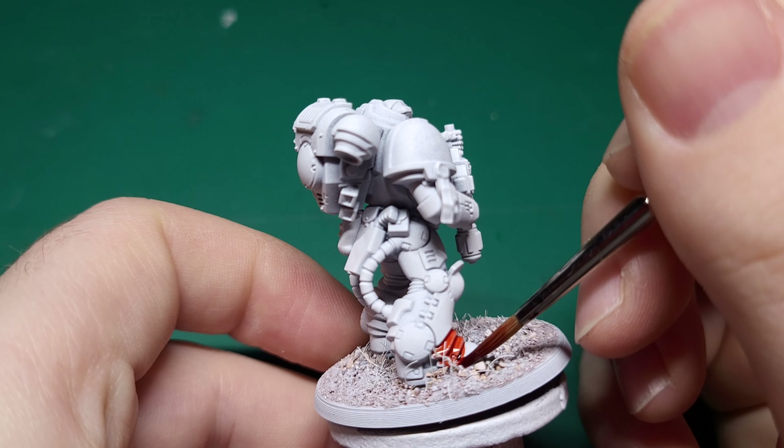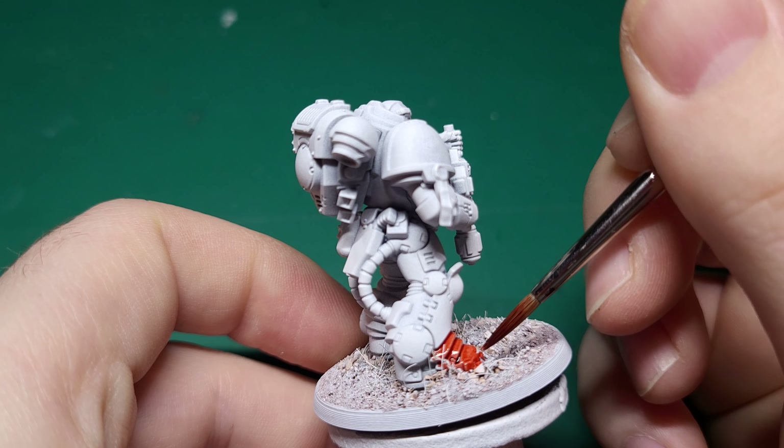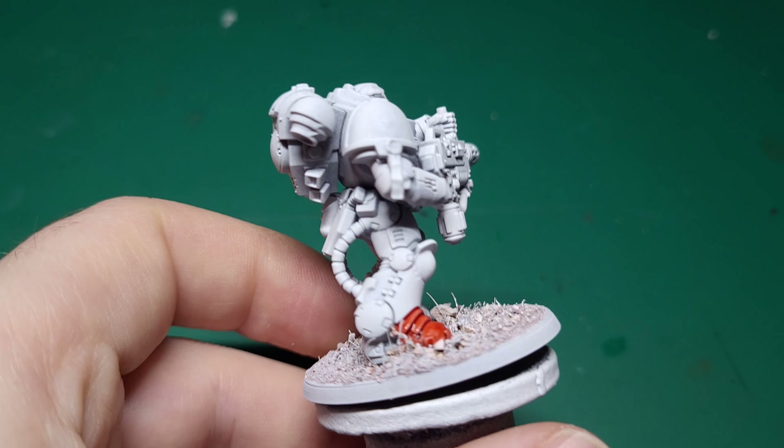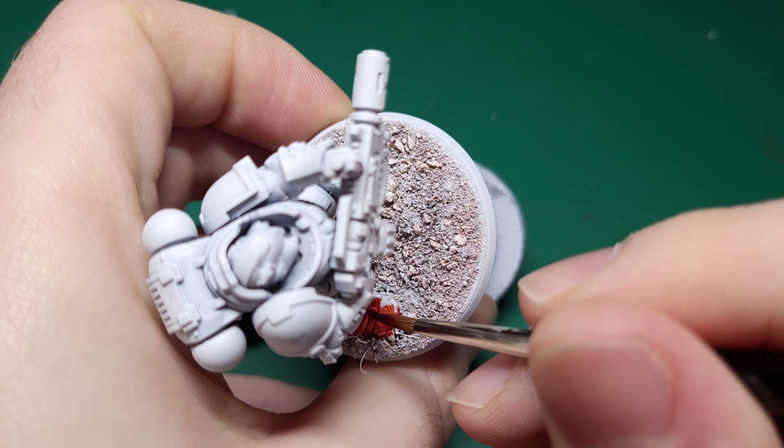Hello and welcome to my contrast and speedpaint tutorial for Blood Angels Space Marines. Don't forget to like, comment and subscribe if you want to see more of this kind of content in the future.